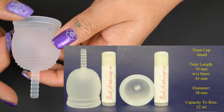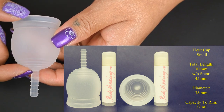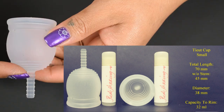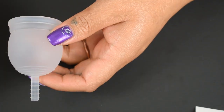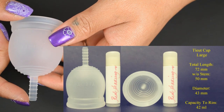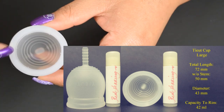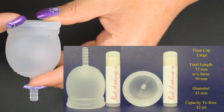Now let's go down to the table to take a closer look at the Tiyut cup. The small Tiyut cup measures 70 millimeters in total length. Without the stem, it measures 45 millimeters. It has a diameter of 38 millimeters and holds 32 milliliters to the top of the rim. The large Tiyut cup measures 72 millimeters in total length, 50 millimeters without the stem, has a diameter of 43 millimeters, and holds 42 milliliters to the top of the rim.